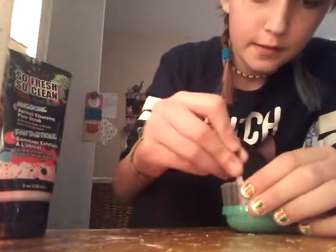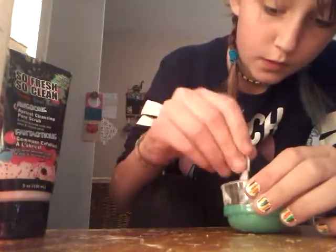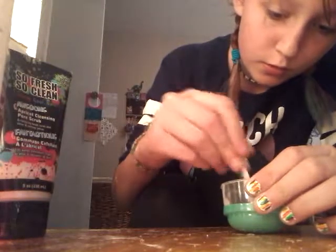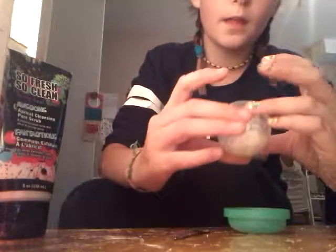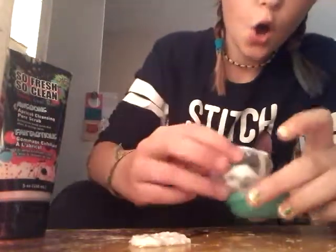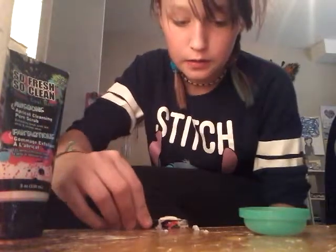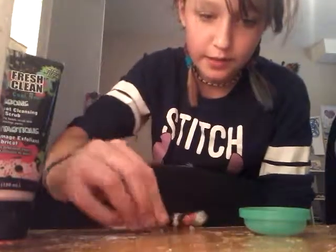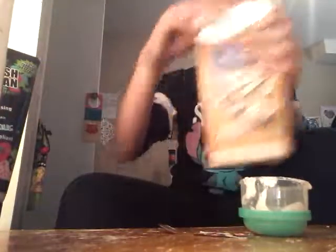Mix that around and it should look something like this. Oh crap, bubbles — just don't dump it like I did, because now I have to clean this desk again.